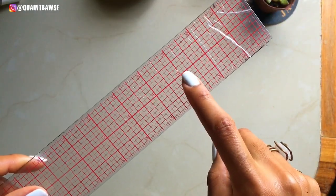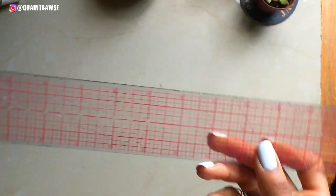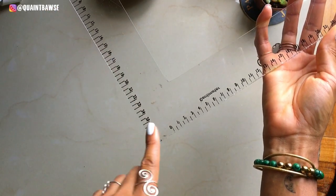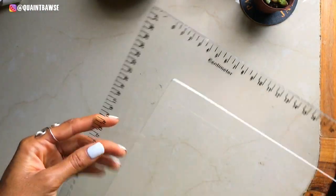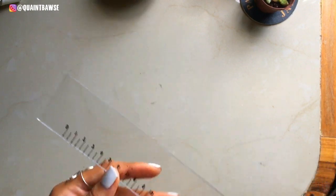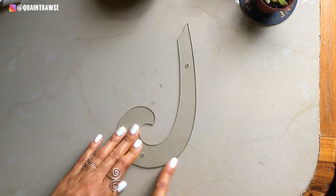You're gonna need a ruler like this one. What I love about this ruler is all the square grids — the lines serve as a really good guideline whenever I'm drawing lines and I want to keep them straight. You're also gonna need a right-angle ruler, and this is gonna come in handy when you're making patterns.